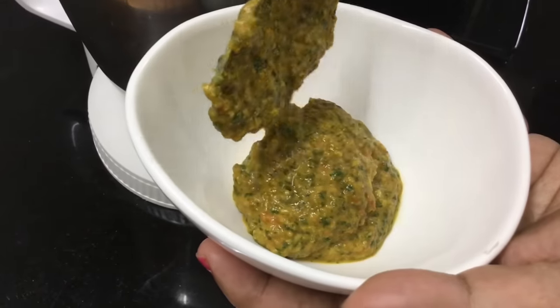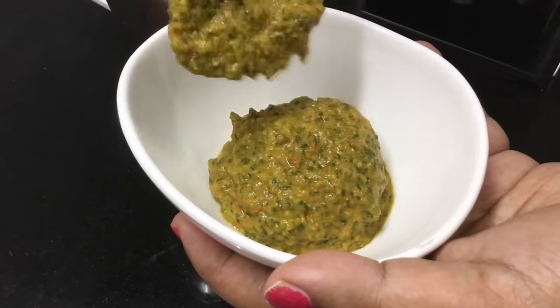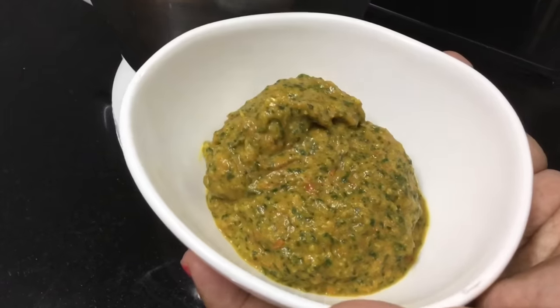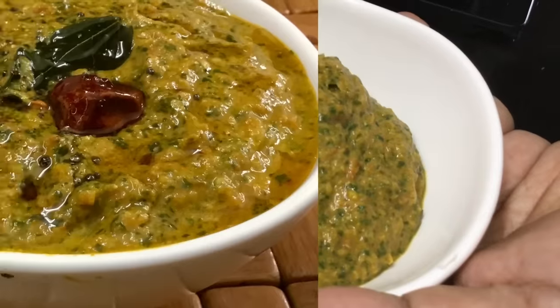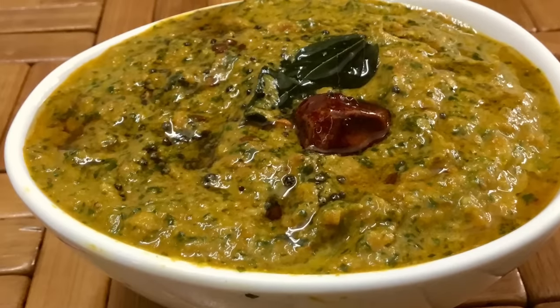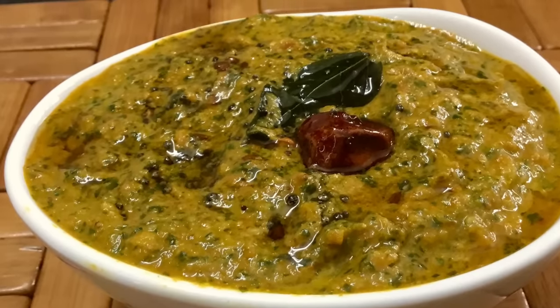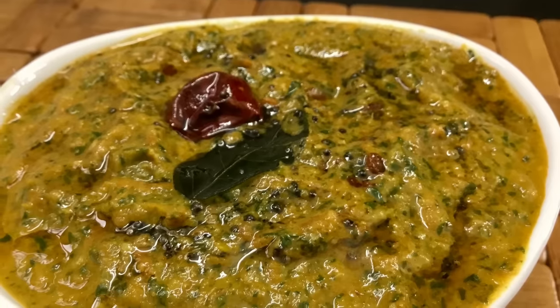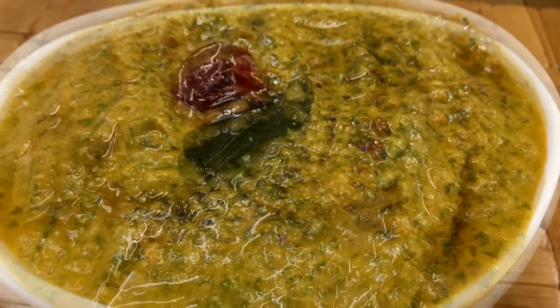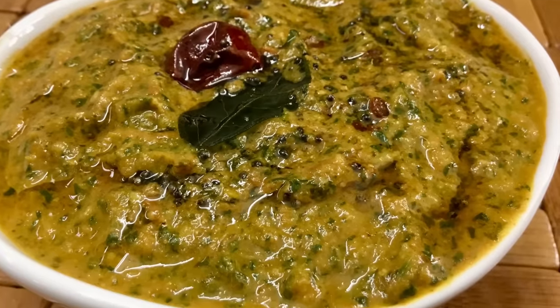We are going to make a small chutney recipe. It's a very tasty chutney. We are going to use a special ingredient. Try it and do it.